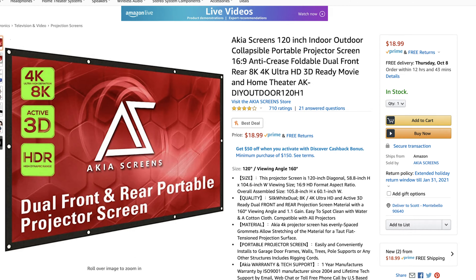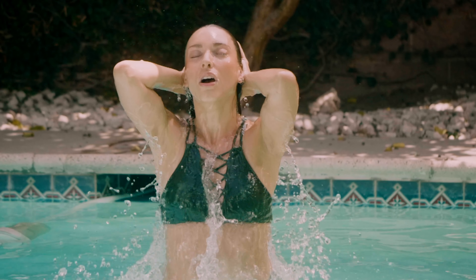There's a cheap projection screen for $19 on Amazon from a company called Akiya Screens — link in the description below. This screen is made with material that's perfect for diffusing light. I used it in my videos 'Pool Party' and 'COVID Standoff' while filming in midday sun.